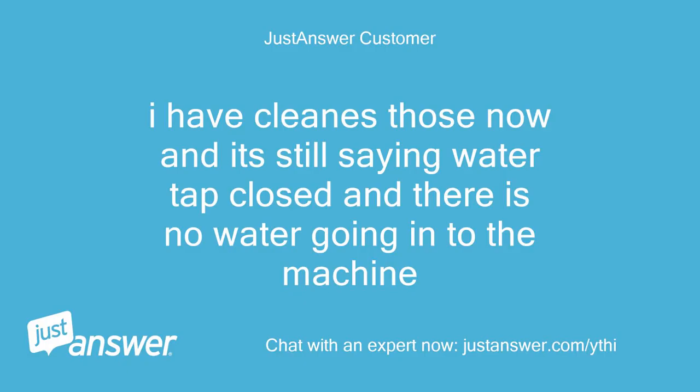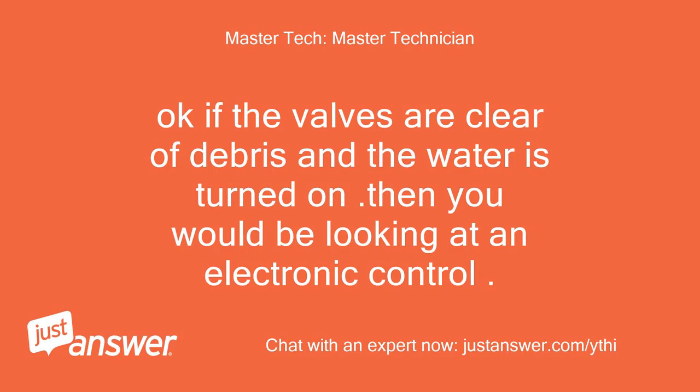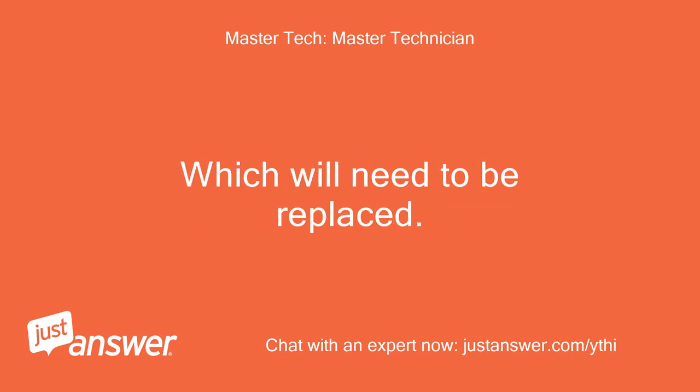I have cleaned those now and it's still saying water tap closed and there is no water going into the machine. If the valves are clear of debris and the water is turned on, then you would be looking at an electronic control, which will need to be replaced.